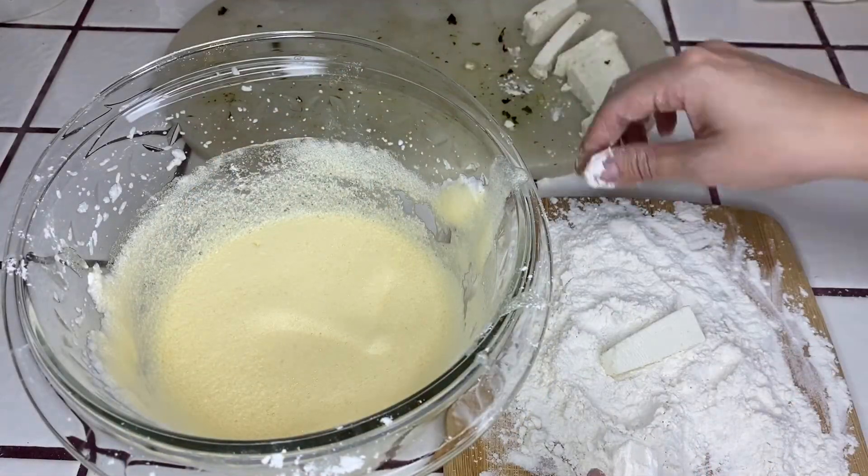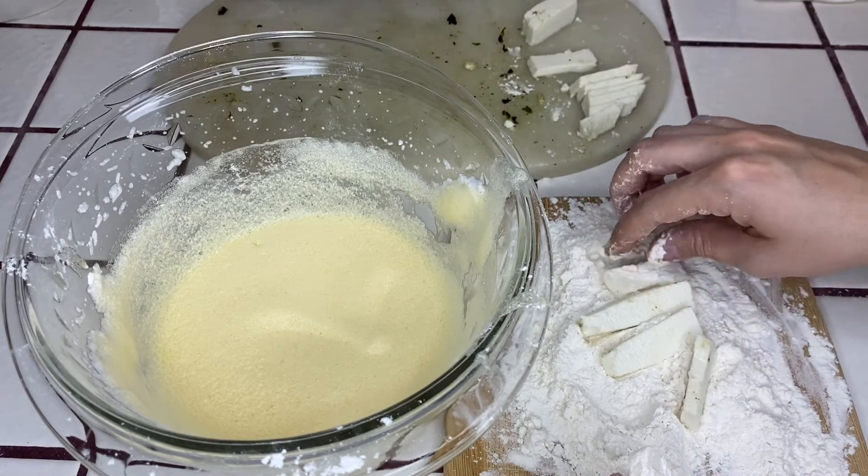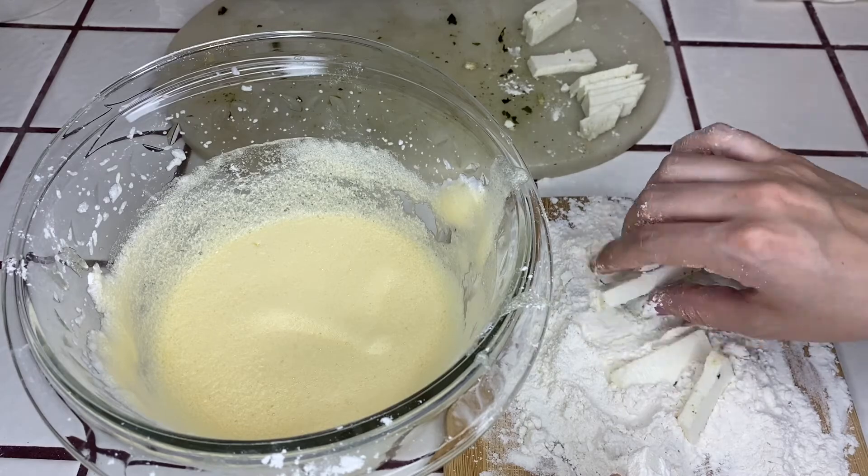This part is optional, but when I have extra cheese I like to cover it in the flour and also dip it in the egg and fry it just like I did with the chiles.